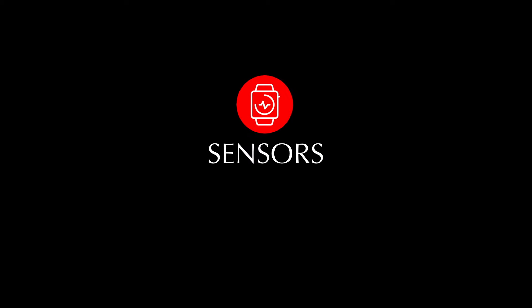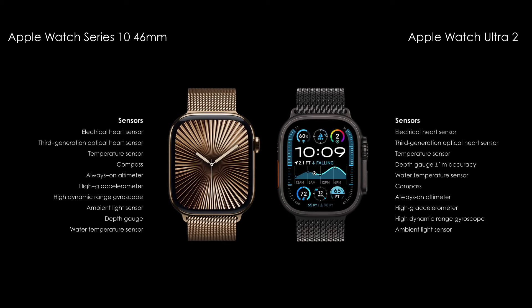Next, compare the sensor features. Don't forget to subscribe.